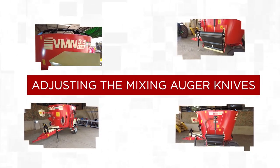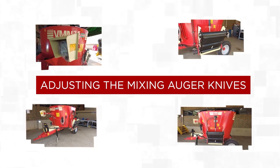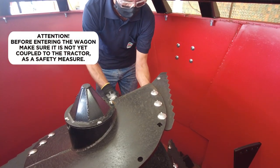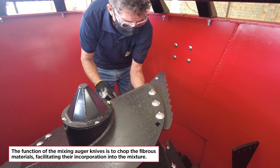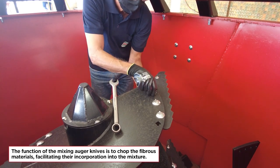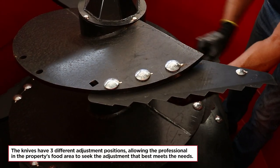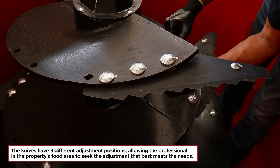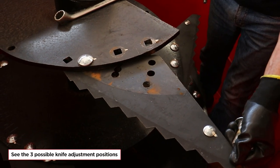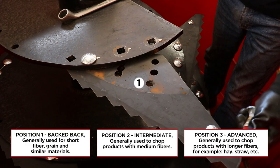Adjusting the Mixing Auger Knives. As a safety measure: the function of the mixing auger knives is to chop the fibrous materials, facilitating their incorporation into the mixture. The knives have three different adjustment positions, allowing adjustment to best meet the needs. Position 1 — back-back — generally used for short fiber, grain and similar materials. Position 2 — intermediate — generally used to chop products with medium fibers. Position 3 — generally used for long fibers.